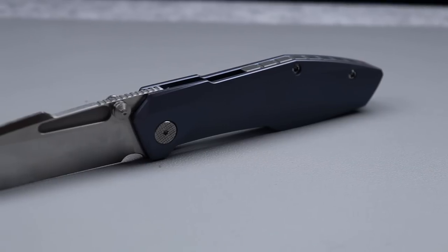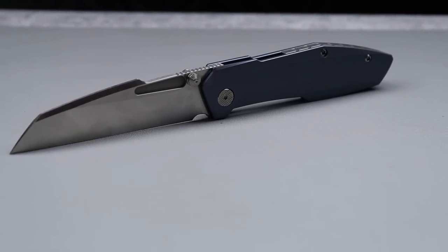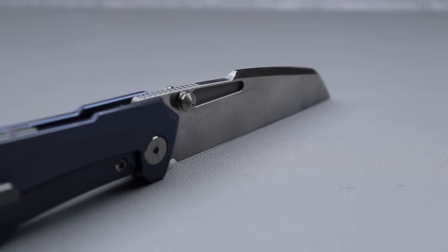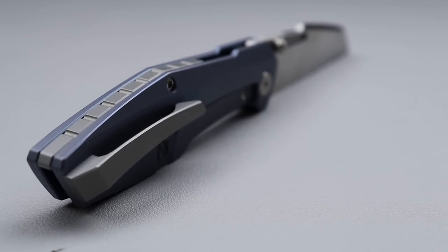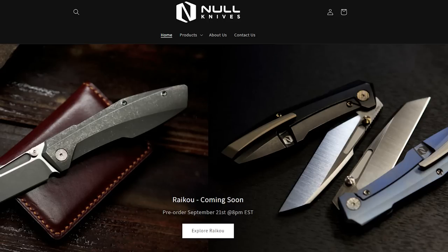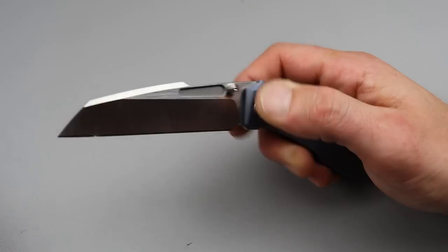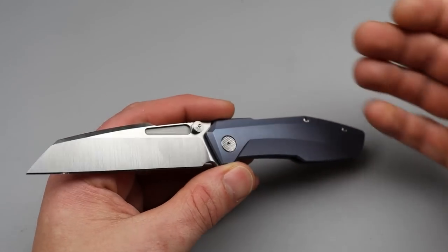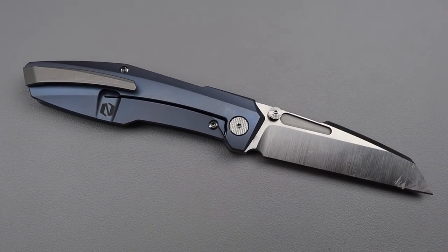Next is the Null Knives Raikou. The Raikou does have some little changes being made, so I'm not going to do a full review because this is just a prototype with a bunch of little changes incoming. I'll give my nitpicks aside from the things that will be changed. For the most part, the things that are going to be changed don't really bother me, but let's check it out.